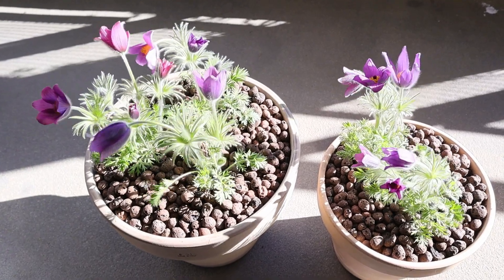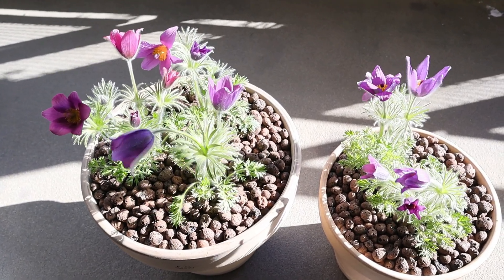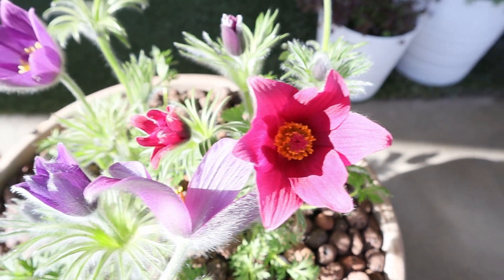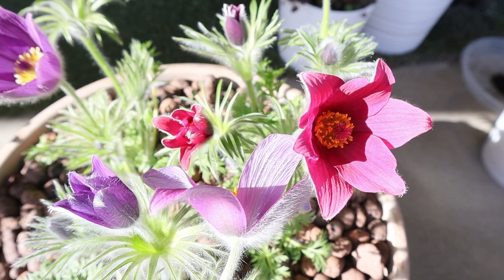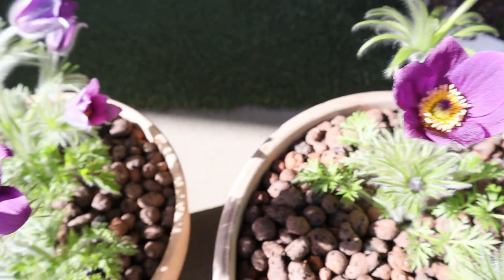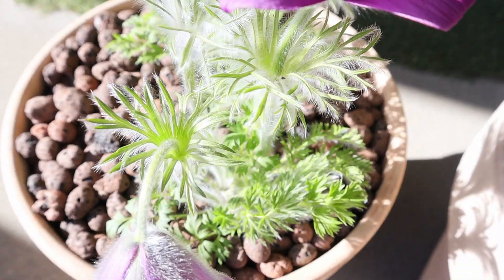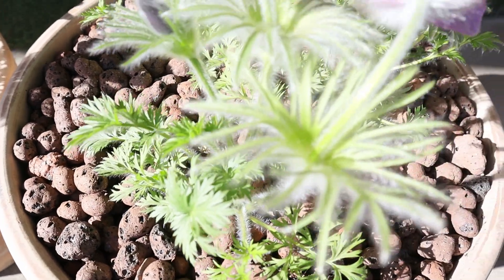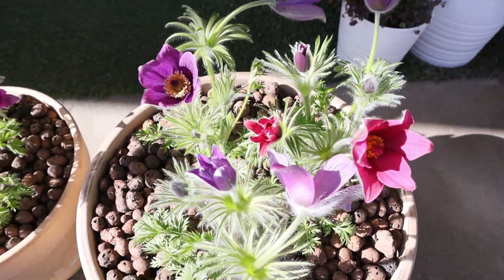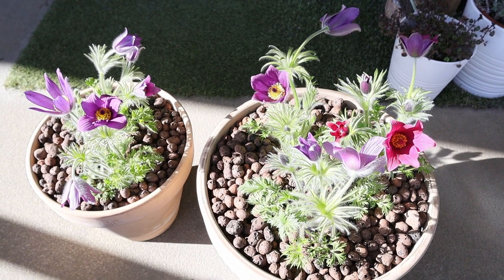Look at them blowing in the wind — they make me so happy. And from the other side you can see the one that has a slightly different color — look at the shade of burgundy mauve on this flower from the back. You can really see the two different colors quite clearly here — isn't that just gorgeous?